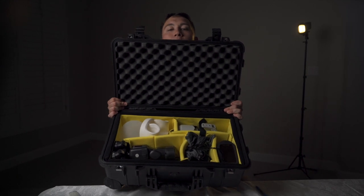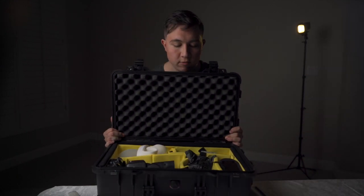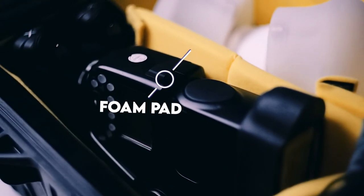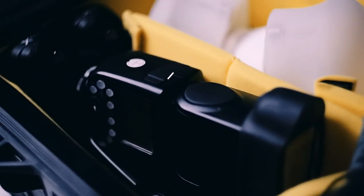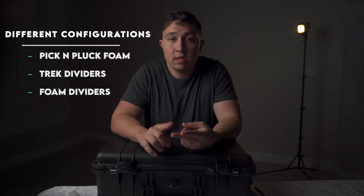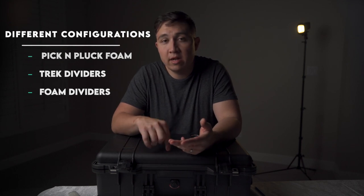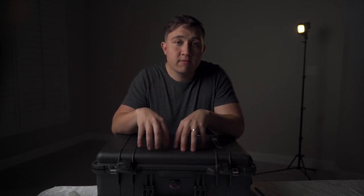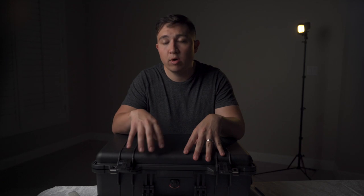As we open up the case, you're gonna see that it has this yellow foam padding. When you order the case from Pelican, you're given three options: the pick-and-pluck foam, the trek pack dividers, and the yellow padded dividers, which is the option I went with. I chose the padded dividers because I can customize the layout however I want and not be stuck with it if I ever decide to change gear or add more items. With the pick-and-pluck foam and the trek pack, once you make your cuts for the layout you're stuck with that, and if you want to change it later you'll have to buy a brand new insert.